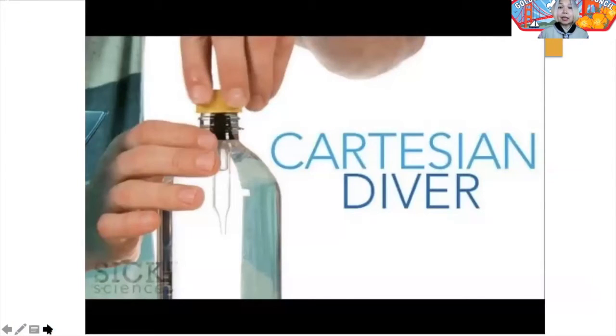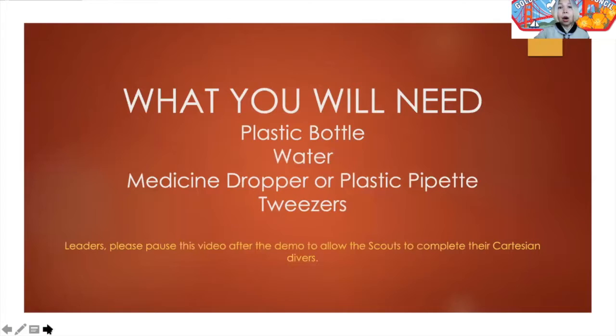So in today's experiment, we are going to be building a Cartesian diver. The setup is very simple. All you're going to need is a plastic bottle, some water, a medicine dropper or a plastic pipette, and some tweezers — I always like to have tweezers around just in case you have to pull your diver out of the water. The diver in this case will be the medicine dropper or your plastic pipette.